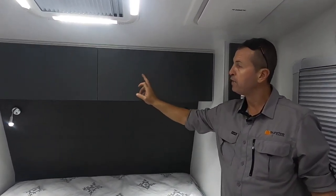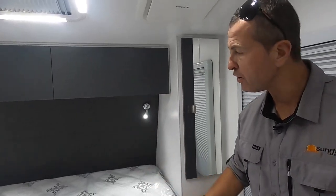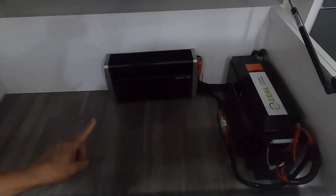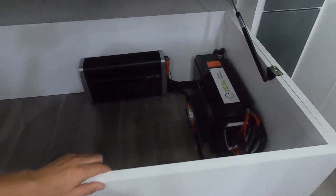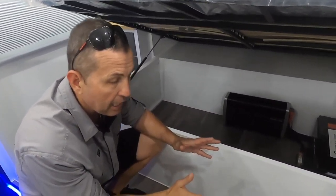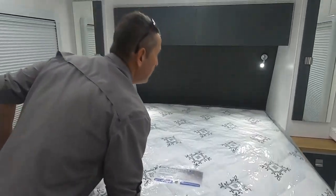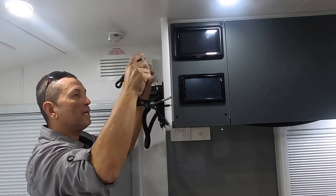Two cupboards over the bed with hidden latches — I love them. A cool feature of this van is a 2000-watt inverter and a 200-amp lithium battery on board. You can free camp for longer with this van — you've got battery power, solar, and the water capacity so the family can really enjoy your favourite destinations for much longer.